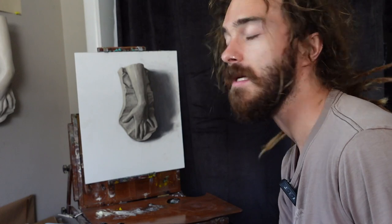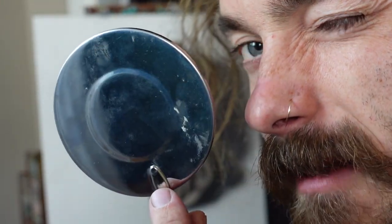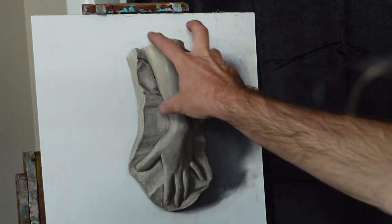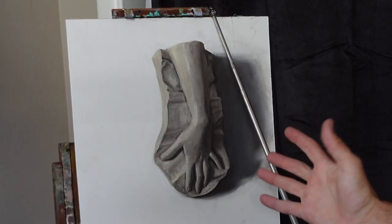Number two: use a mirror to gauge your proportions. Don't put icing on a cake that's unfinished — don't put details on a painting that doesn't have good proportions or a good value structure. I'll hold the mirror up by my eye and flick my gaze back and forth between the subject and my painting. If your proportions are off, it is not worth putting in any detail.